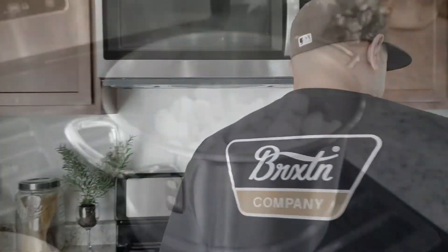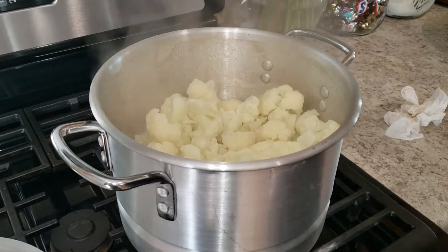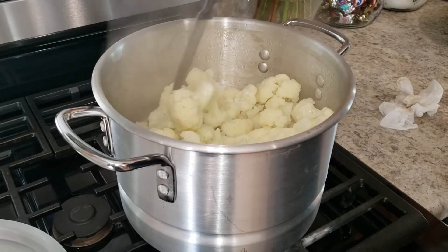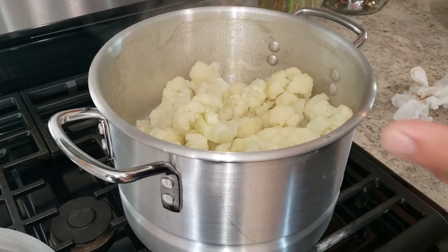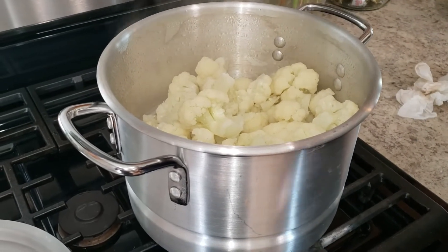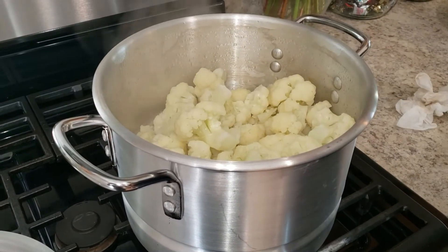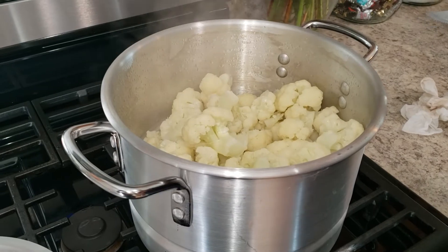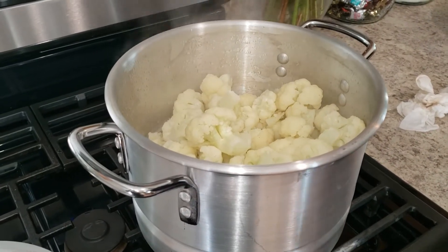Now let's take a look at our cauliflower. It should be done — yep, it's ready to go. You can check with a fork or a small knife. Remember, you don't want them too soft because we're going to put them in the oven for about 30 more minutes, so that goopy cheesy flavor can mingle with the cauliflower. Let's drain these and get them in the pan with all our sauce, then we'll put them in the oven for about 35 to 45 minutes.